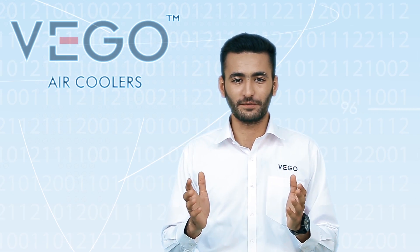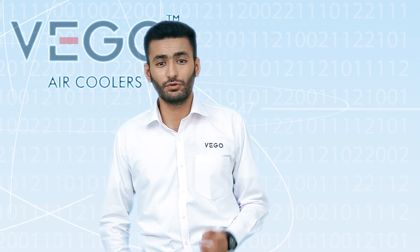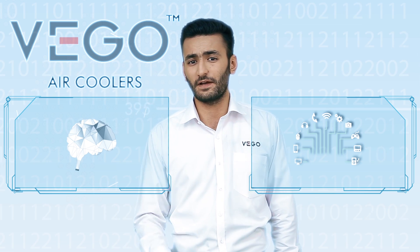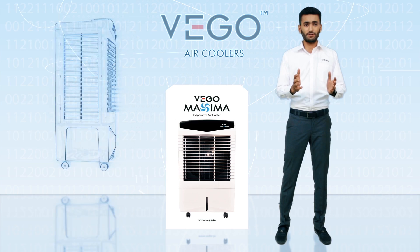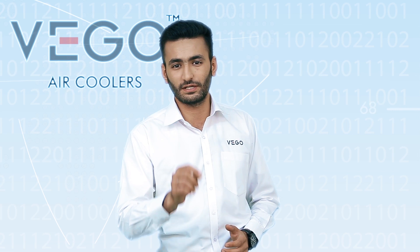Congratulations on your purchase of VEGO air cooler. Welcome to the VEGO happy customer family. VEGO is committed to use the best available technology and design to give you great satisfaction while using our product. We request you to follow this demo instruction very carefully to enjoy the optimum performance to match your satisfaction.